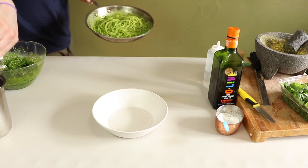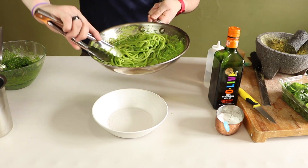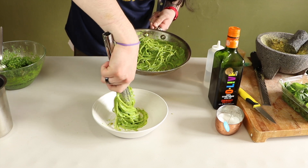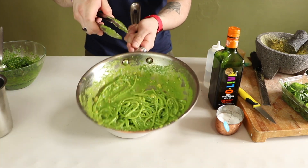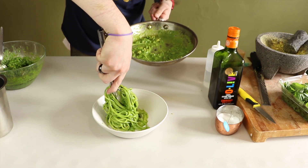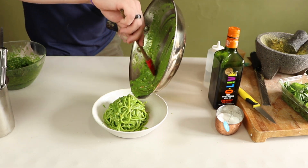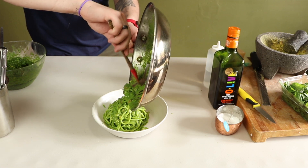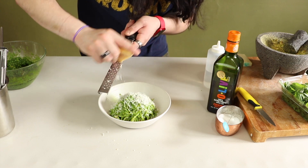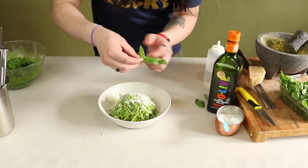Now let's get ready to plate. You could just dump this into your bowl and it will taste exactly the same. But if you want to impress a date, let's try to get some height on that noodle. With a rubber spatula, make sure you get all that beautiful pesto that we worked so hard on — get it all on the plate. I'm only using the Parmigiano Reggiano, but you can use both cheeses for garnish. And here we go with the baby basil that we saved at the beginning of the video.